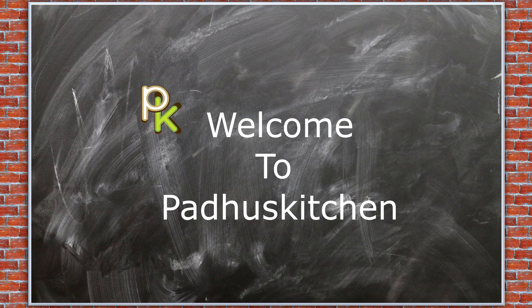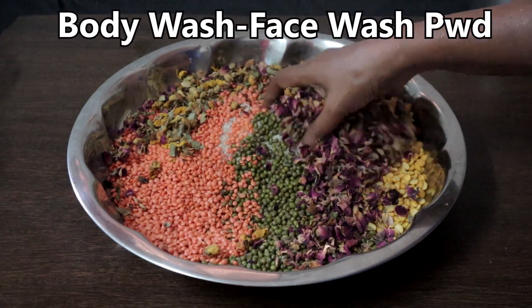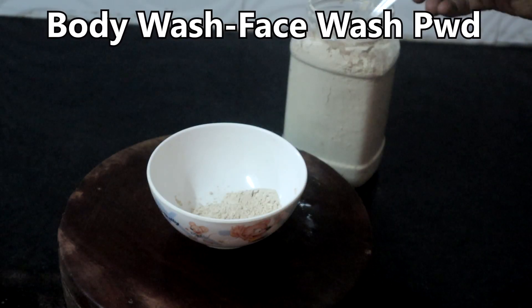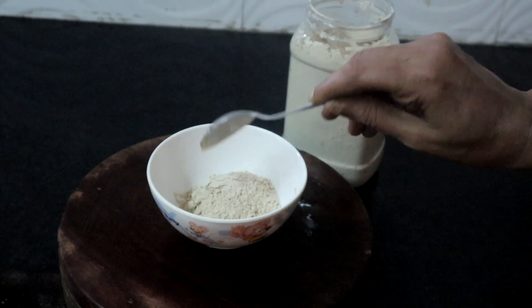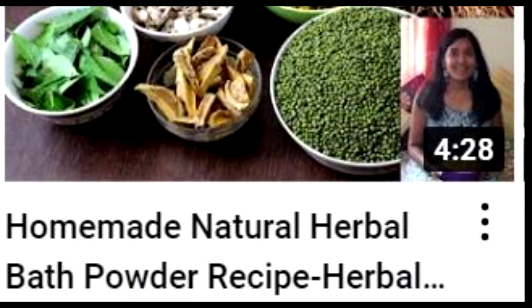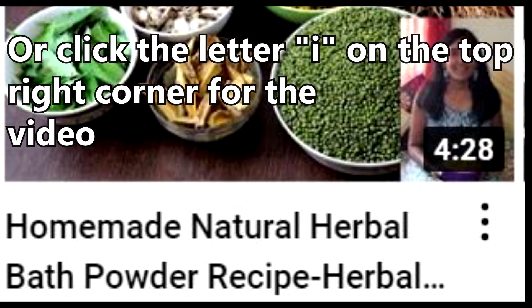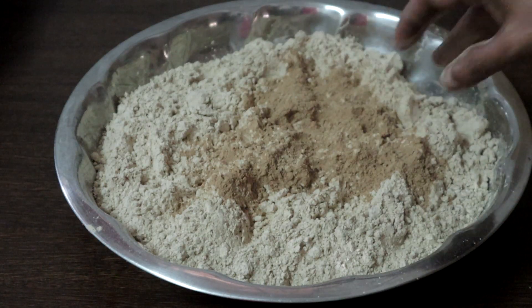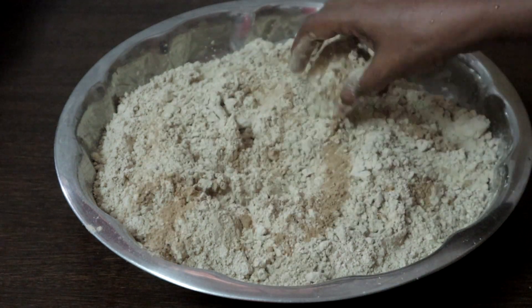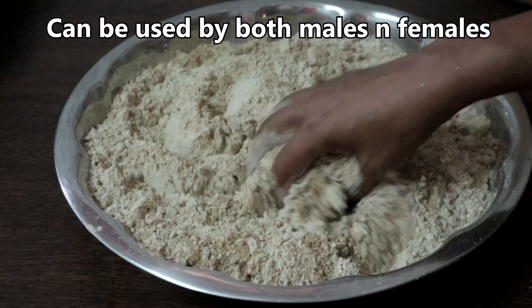Hello friends, welcome to Padhu's Kitchen. In today's video we are going to see how to make a natural face wash powder. This can be used as a body wash powder, as a face pack, and as a face scrub. I have already shared a herbal bath powder — you can check that video, link is in the description box. This is a much simpler version. All the ingredients used are easily available in a kitchen pantry. Moreover, this can be used by both men and women.